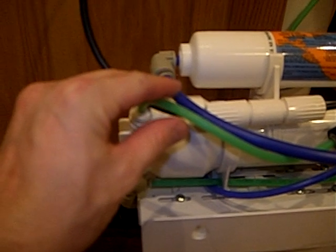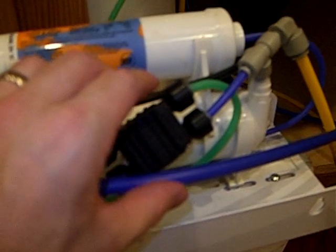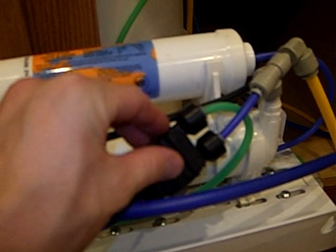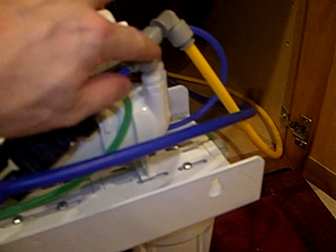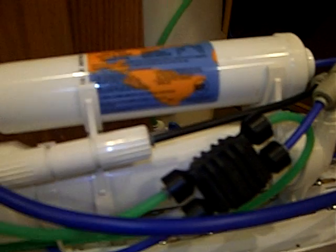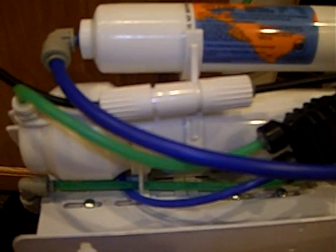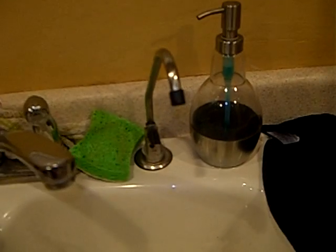This piece right here is vibrating like crazy, and so is this piece. I'm not sure if it's coming out of here — the pressure just stopped. Other times it'll stop when I come up here.